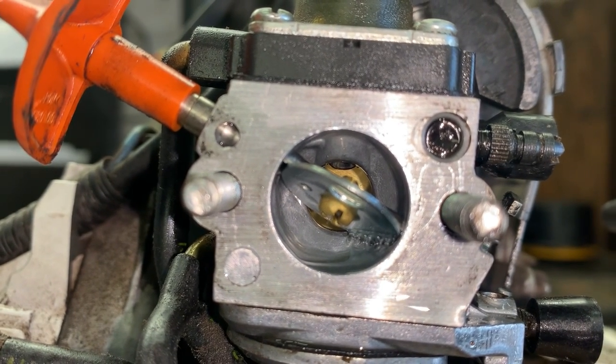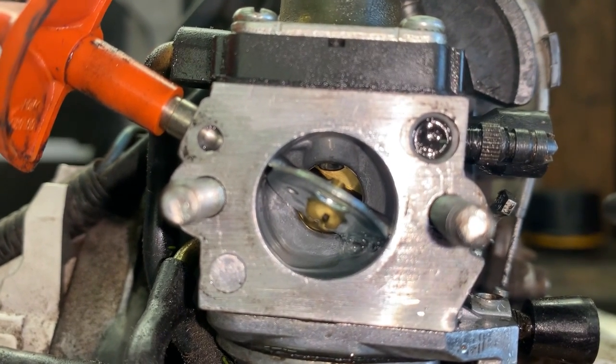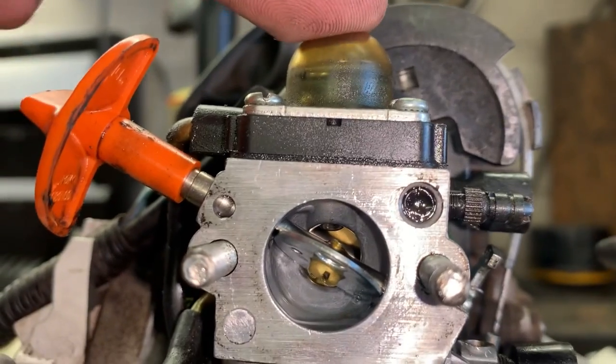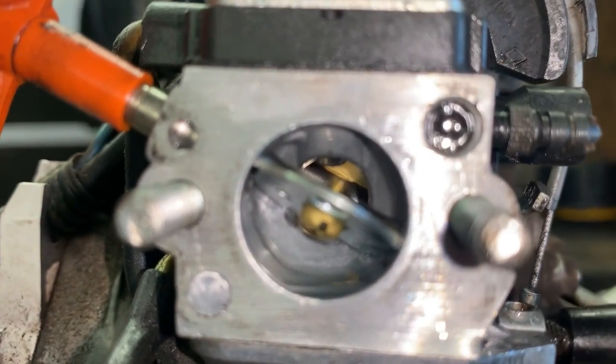but not in the Zama. So anyway guys, if your carburetor is flooding out whenever you push the primer bulb, 99% of the time it's going to be a bad check valve.